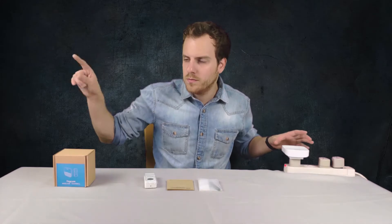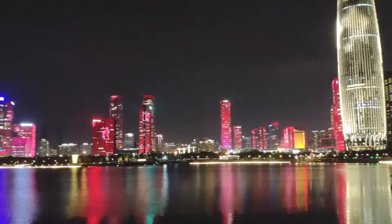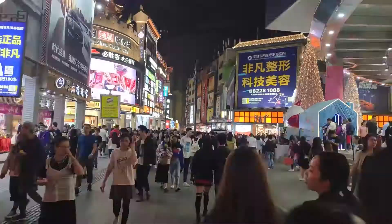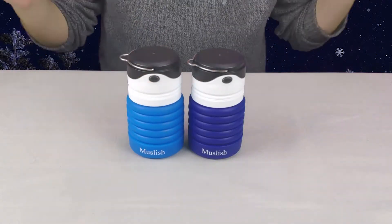Today we're kicking off our stocking stuffer product review series here on SAC Research, where we're trying to find you guys the best holiday gifts. Our channel is primarily focused on reviewing tech products, however we're located in China and we're coming across really cool products. We're kicking it off today with the Musclish water bottle, a really cool water bottle that has multi-features to it, so let's dive right in.